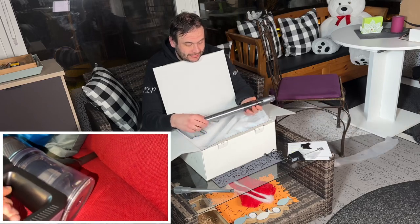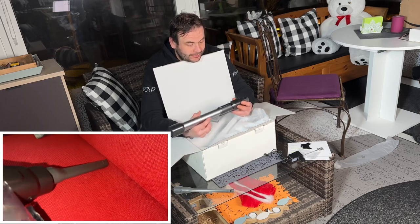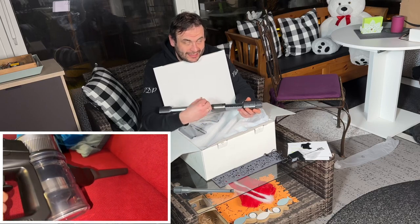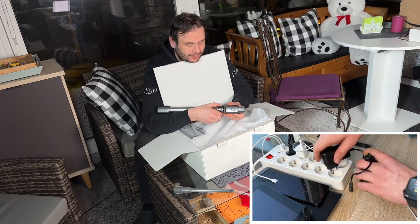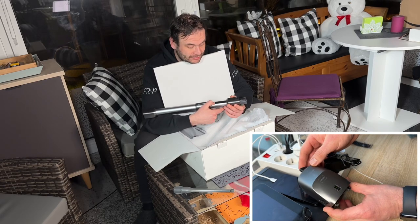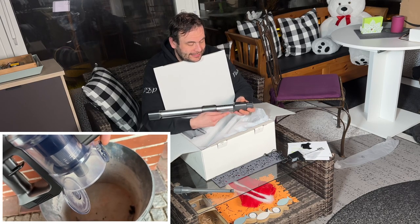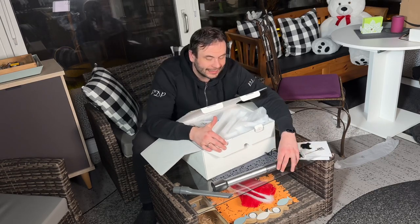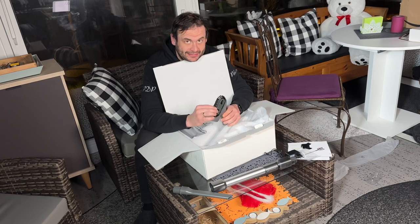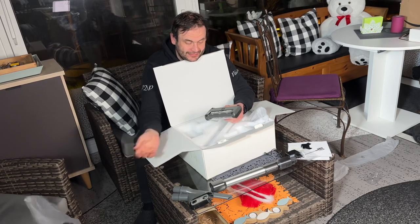It is only 4.41 pounds, so our arms won't get sore with long use. It looks modern, comes in a nice silver-black design, and is really easy to use. The package includes the handheld vacuum itself, a floor brush, a mini motorized brush, a dusting brush, washable filters, an extension rod, a power adapter, an attachment clip, and a wall mount — though because it can stand alone, the wall mount isn't strictly necessary.